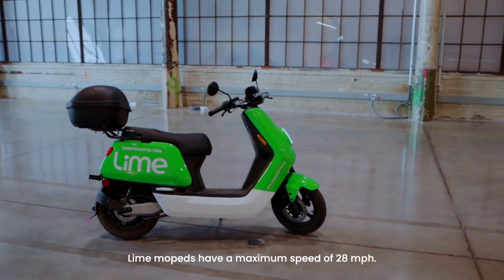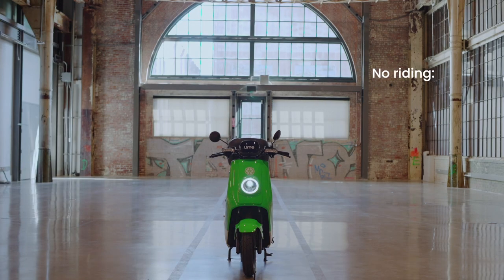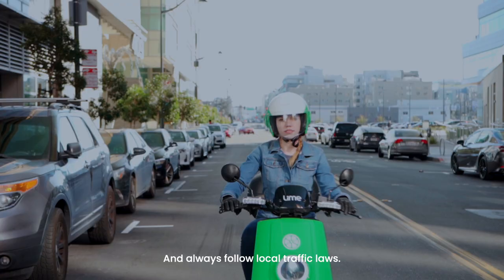Lime mopeds have a maximum speed of 28 miles per hour. Only ride Lime mopeds on streets within its respective speed limits. Never ride on sidewalks, bike lanes, green spaces, major bridges, or highways. And always follow local traffic laws.